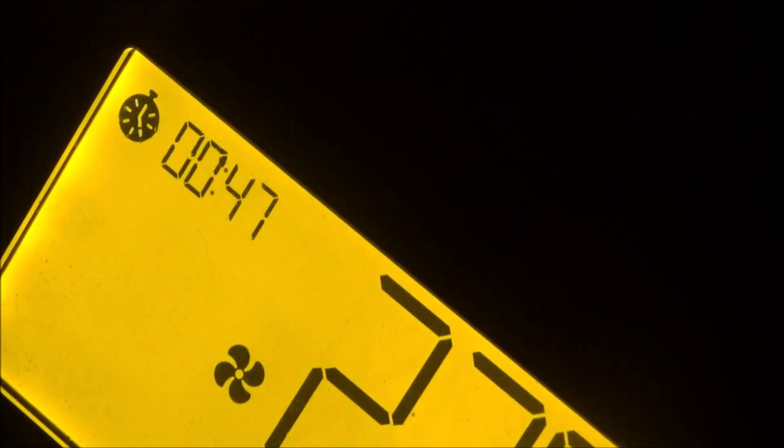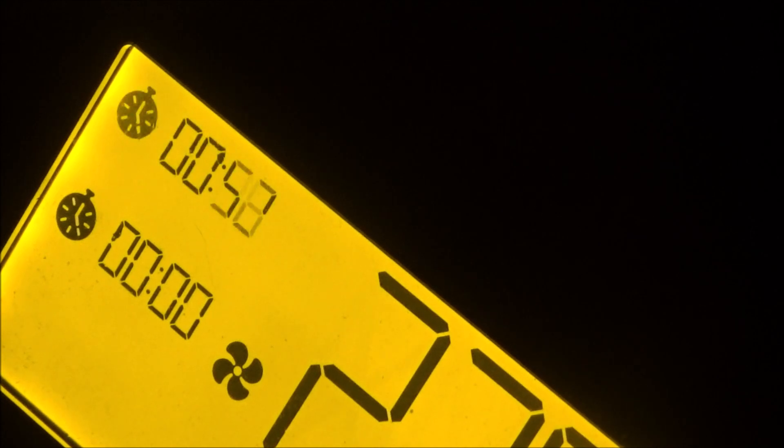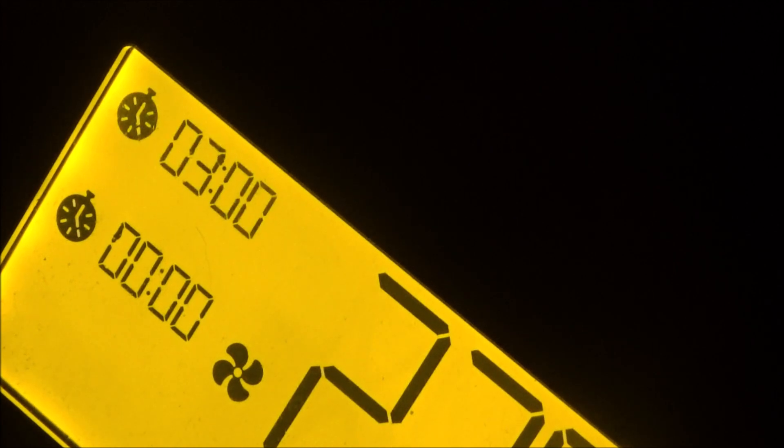Let's put these baby back ribs on. One on the back over here, and one on the front over here. The one in the back, remember, is the Nashville — we'll put that over here so we don't forget. And the one in the front is the Memphis. We're at 275. We're going to set this timer for three hours. We're not going to look at it, touch it, or spritz it, or anything for three hours.